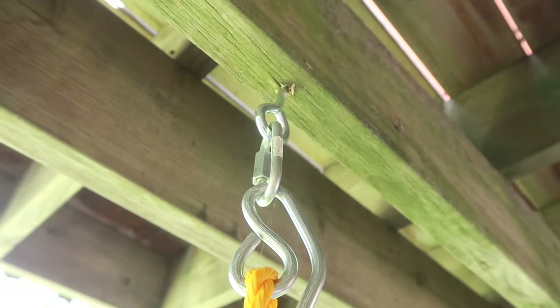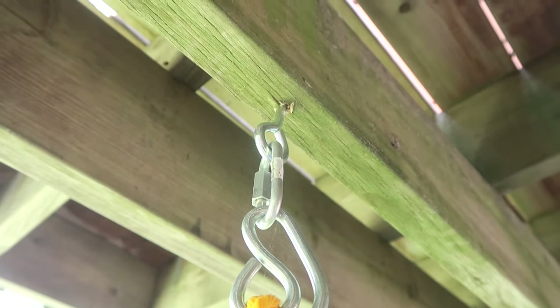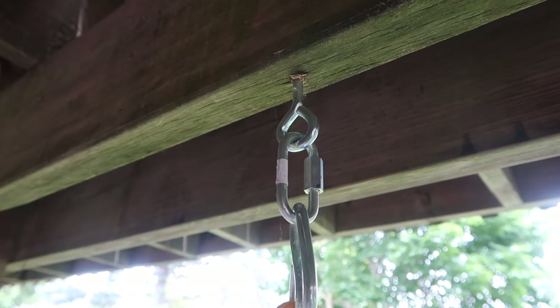So you can see here that we have some eye hooks — I believe they are called that — and they are drilled into the bottom of the deck, just into a piece of wood. We have that on both sides.